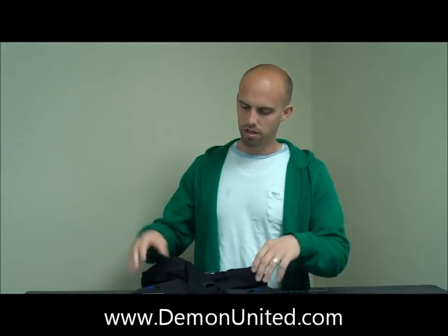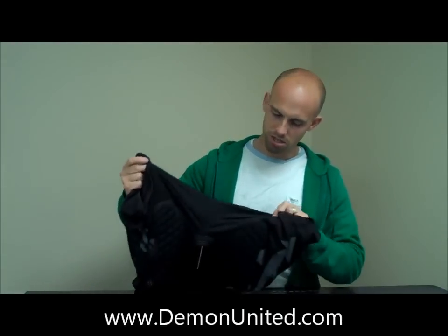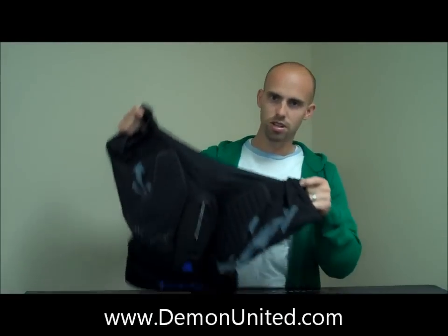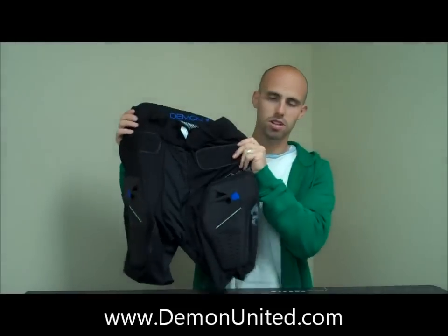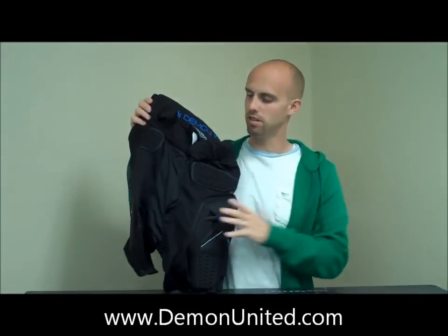Let's look at the underside of this. We've got a Lycra mesh on the underside, so it's very stretchy, very lightweight, very breathable. You're going to be able to stretch a lot in this — it's not going to hinder your movement at all.